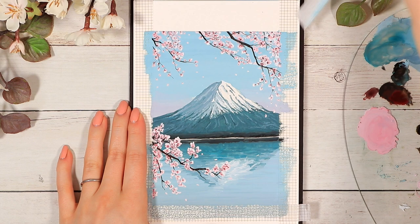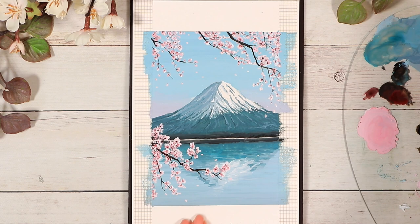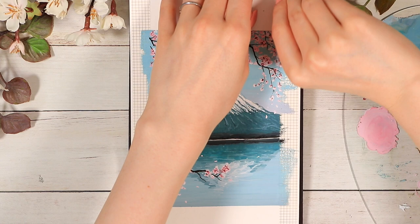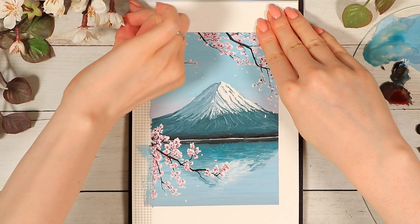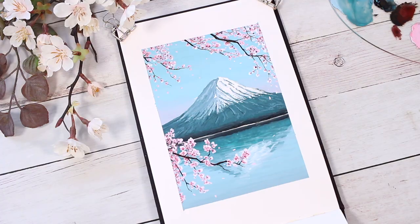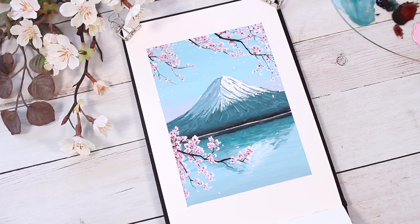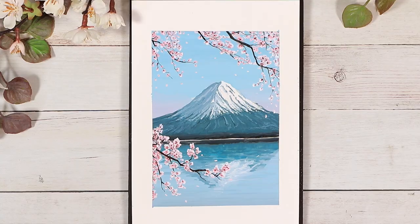After you finally feel happy about the flowers, it's time to remove all the washi tape around the painting and reveal the final outcome. I really hope you enjoyed this quick gouache painting practice and that you maybe learned something new. If you'd like to see more tutorials, I post an extra tutorial every month on my Patreon — the link is in the description. Thank you so much for watching, I hope you're having an amazing day or night wherever you are, and see you in my next one. Bye bye!